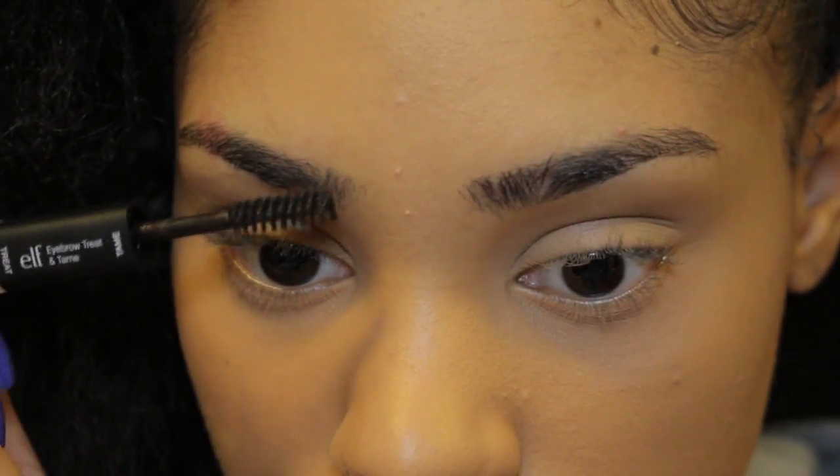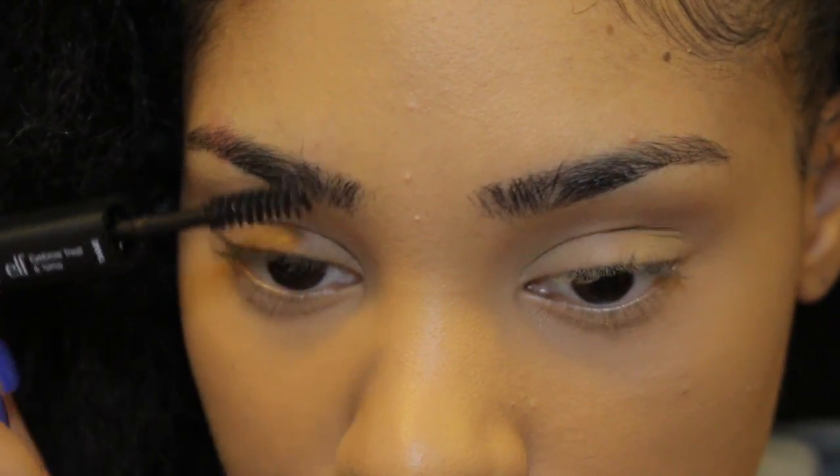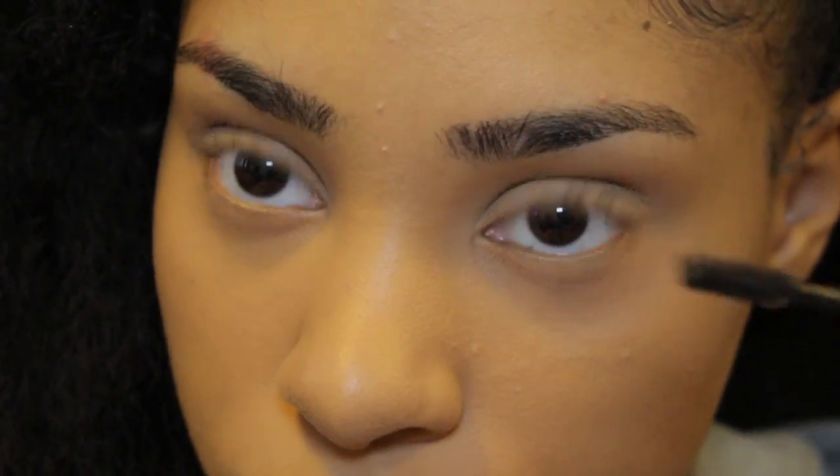Now I'm just filling in my eyebrows with this e.l.f. Treat and Tame. I'm in love with this stuff. If you are on the go and you need to do your eyebrows really quick, this is that stuff.